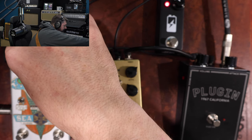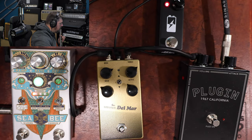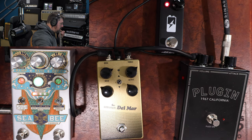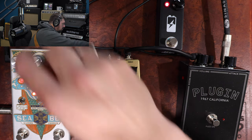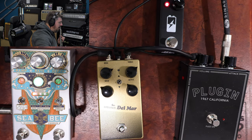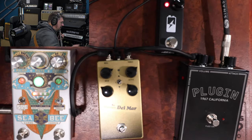We're on the chorus side now. That's a pretty subtle chorus. That's not as crazy weird as I thought it was going to be. There's the wet, dry, and the speed controls.